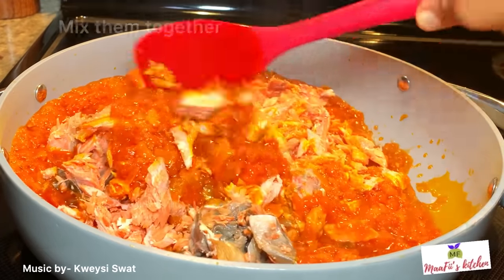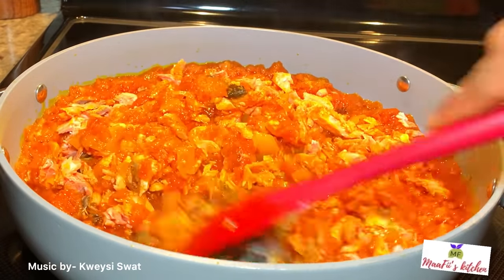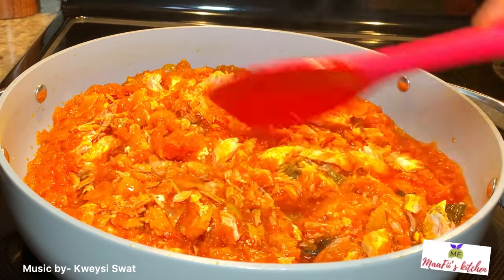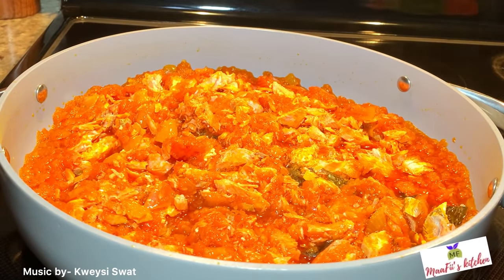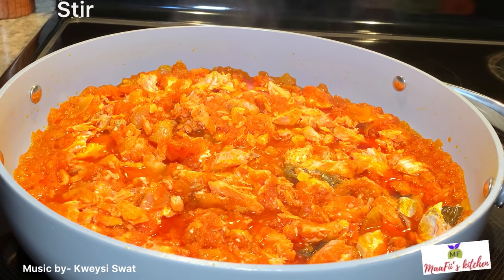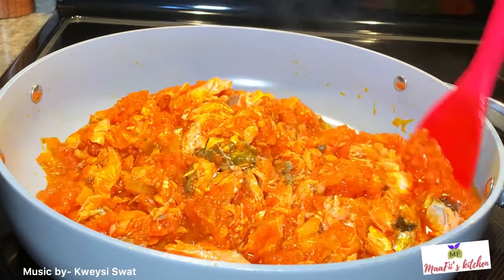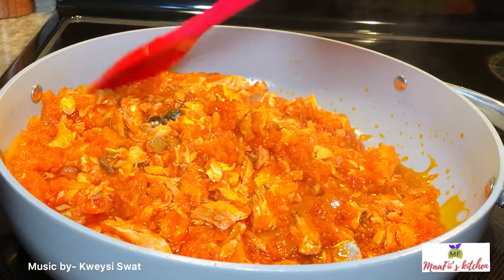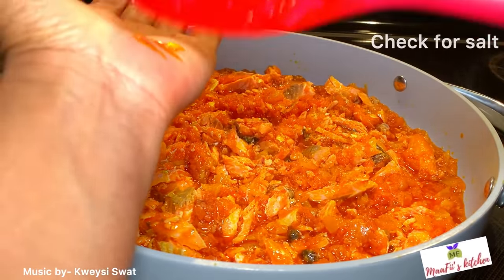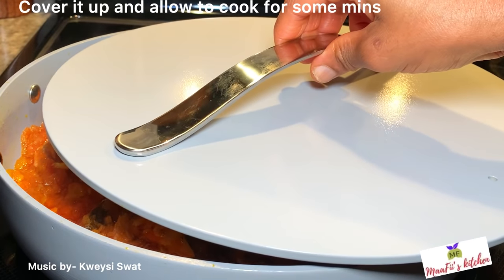Beans is one of my favorite plant-based foods — high in protein, minerals, vitamins, and fiber, and also low carb. We have so many types of beans, not only black-eyed peas. I'm trying to explore all kinds of beans and make great recipes with them. This one is one of my favorites — I hope if you try this bean sauce you'll love it.